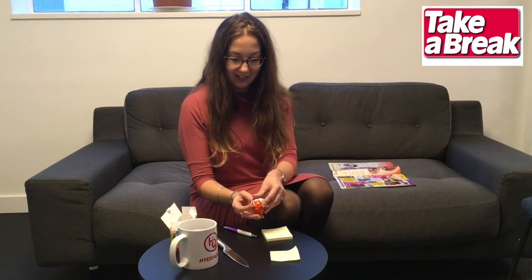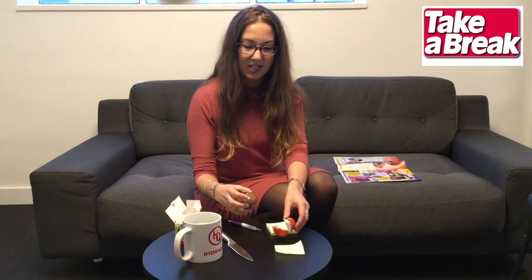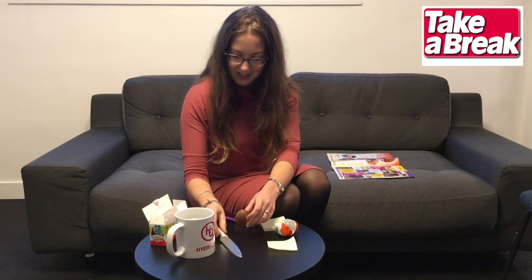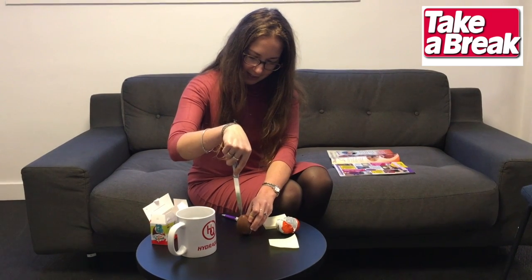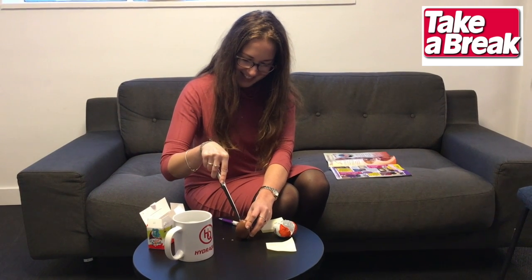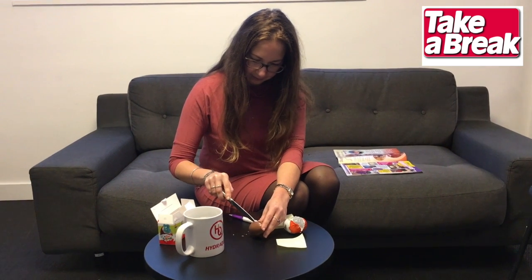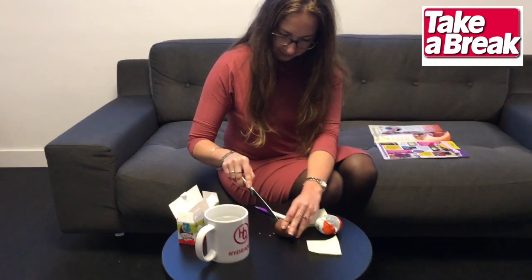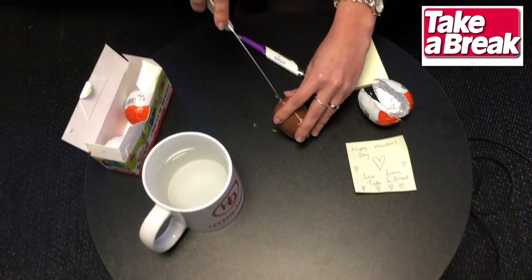So, again, you have to unwrap the Kinder egg very, very carefully. I'm just going to take it out of its packaging, because you need it to wrap it back up again. We have another two spare Kinder eggs in case this one goes wrong — and if it doesn't, we'll just happily eat them. So, very, very carefully, try and prise the Kinder egg apart without cracking it. They're quite fragile, so this is surprisingly delicate.